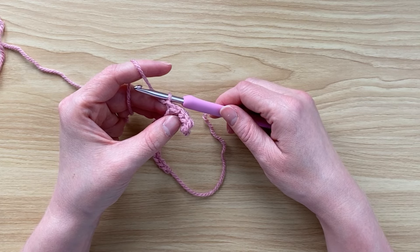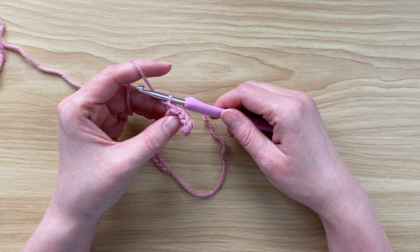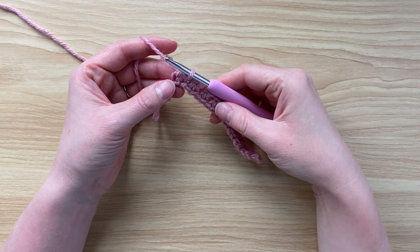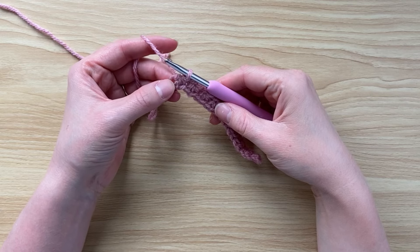Just remember, don't let your tension get too tight because that will cause you problems in the next row. I've just got to the end of the chain and worked a trinity stitch that uses that last chain.